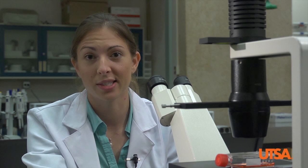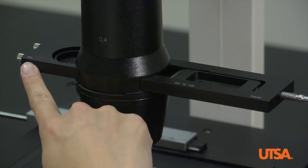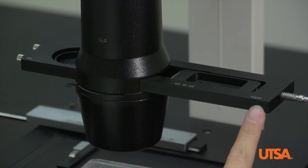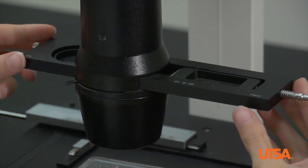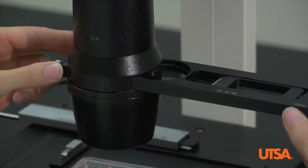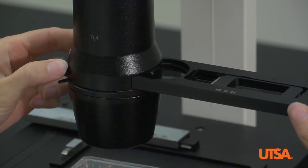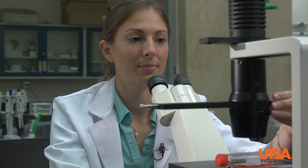Another common problem cell biologists have is that cells are translucent and we have to introduce contrast in order to see them clearly. This is the contrast slider and it has two positions: phase contrast and Varel contrast, which has two settings. You'll know you're in a position when you hear a click and feel resistance. Let's go back to phase contrast — you hear that click, which means you're in the right setting.